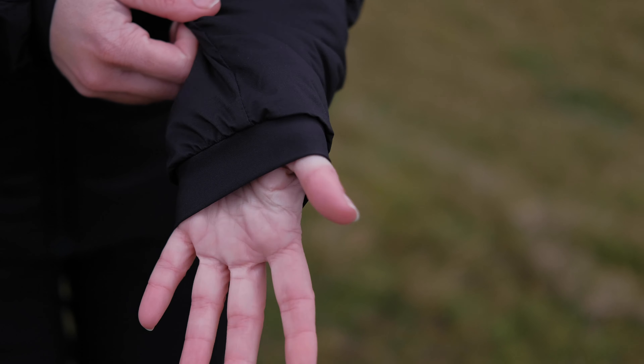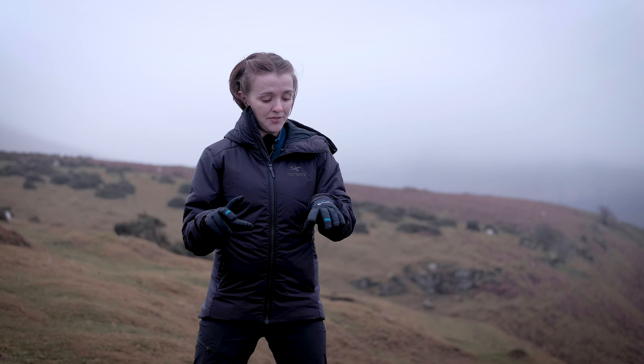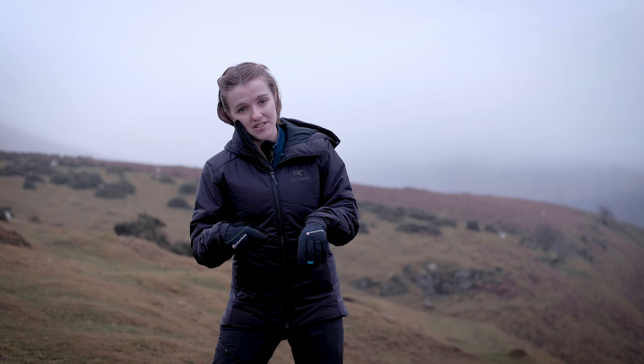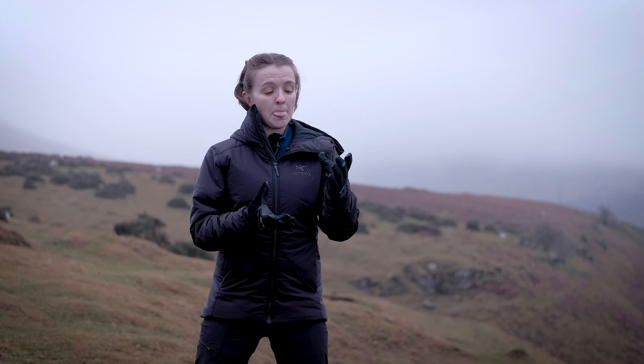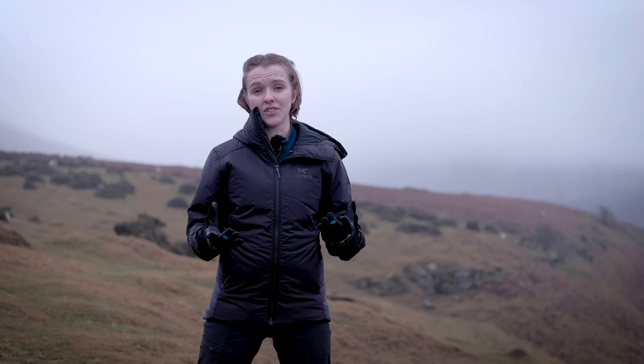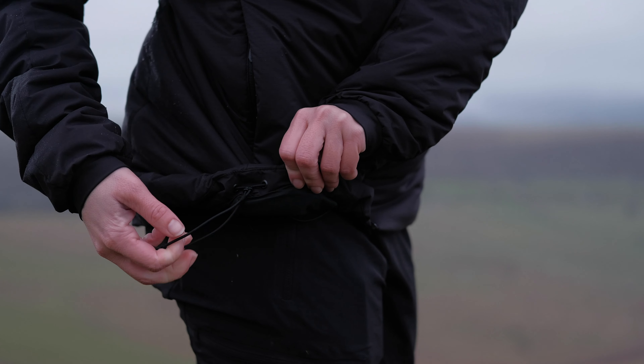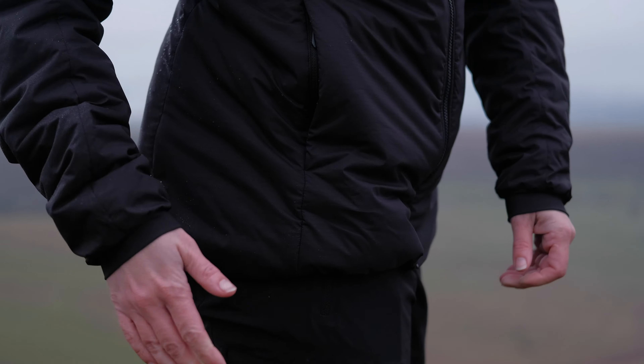Moving on to the cuffs — they are gorgeously designed. They're very stretchy, so at the moment I have them pulled over the top of my gloves, but they also fit really nicely underneath chunkier winter mountaineering gloves. If you're wearing no gloves, they sit snug to your wrist, just keeping any cold air out. At the bottom you have a drawcord that goes all the way around the jacket, which you can cinch in to help protect your lower back from any cold updrafts.